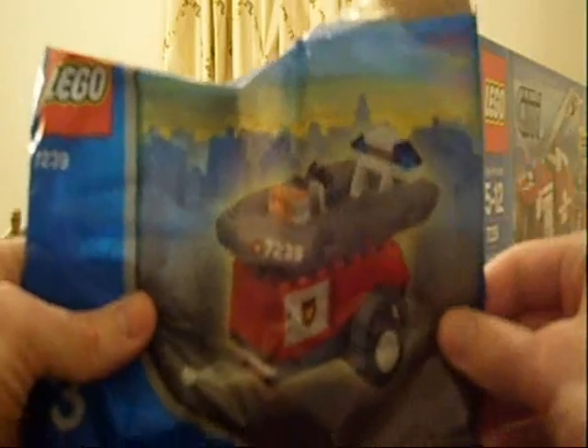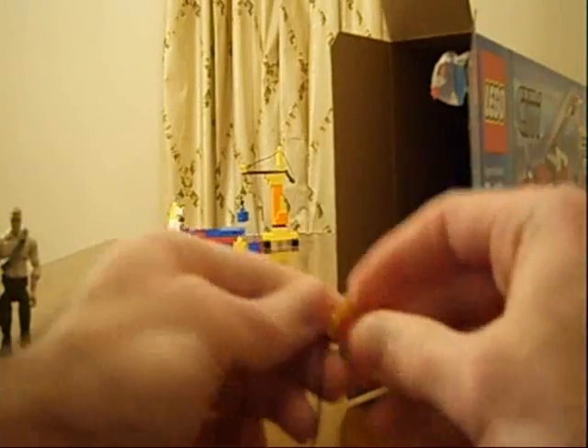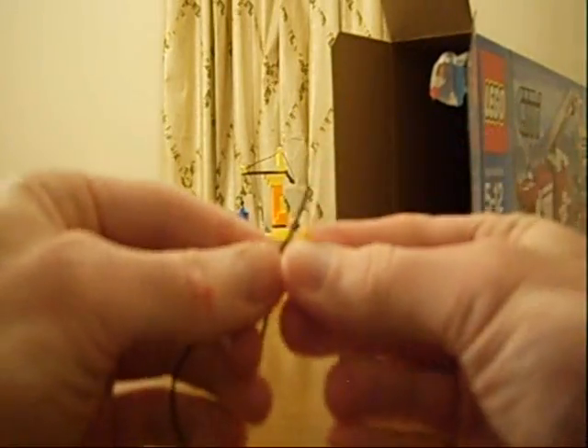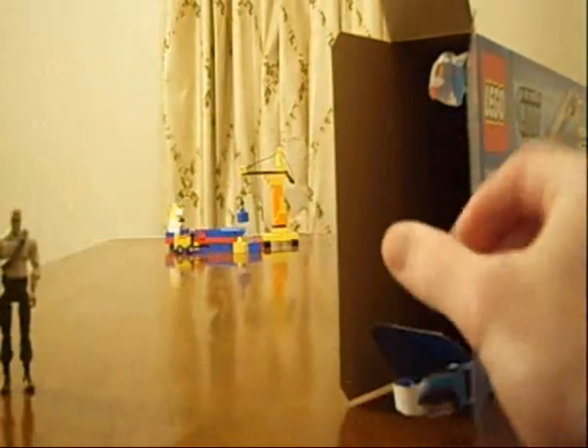This is the first package — looks like the trailer part of the fire truck. That includes a little raft, a boat. That's pretty cool. And I guess this would be a water hose right here.